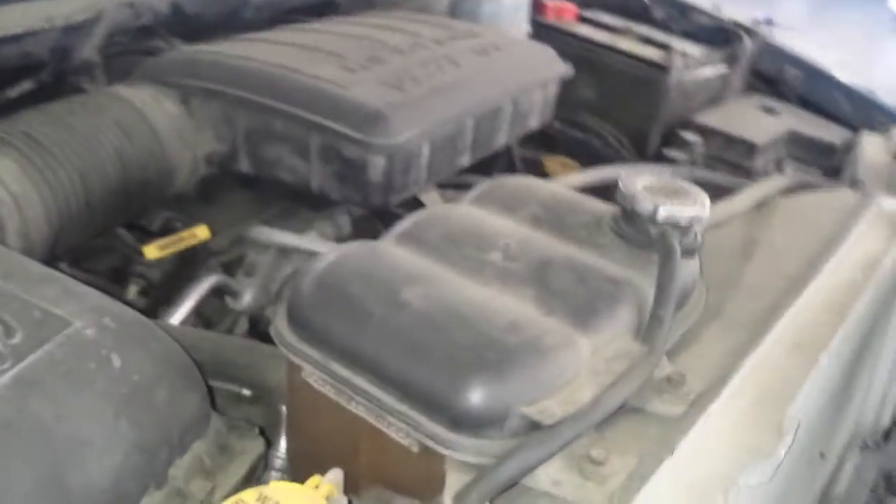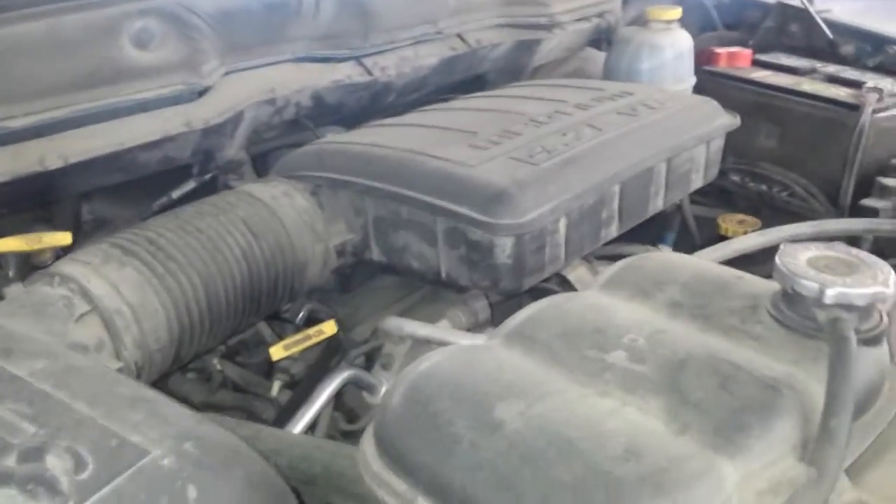So if you have the Hemi, I have another video that shows the location of all these on the Hemi too. So if this isn't your application, check my videos — it might have the other one that you need. Remember to like, subscribe, and share.